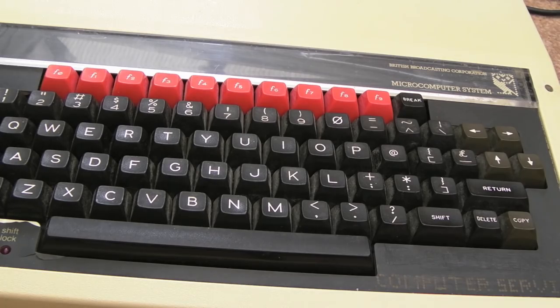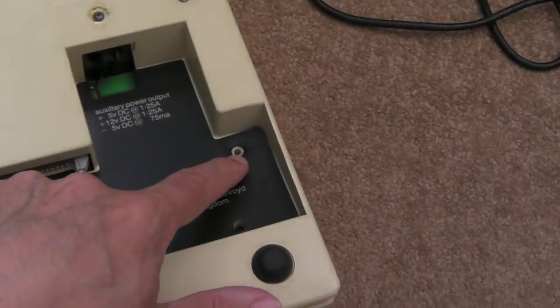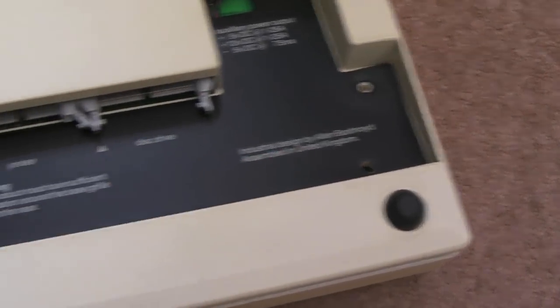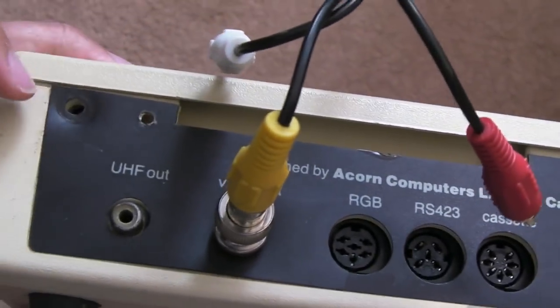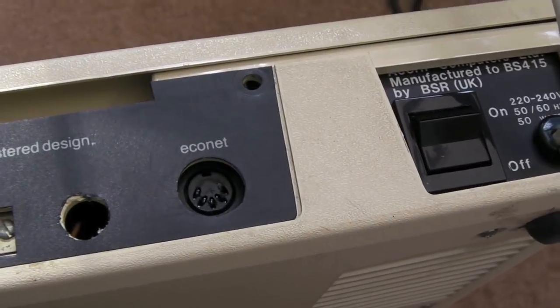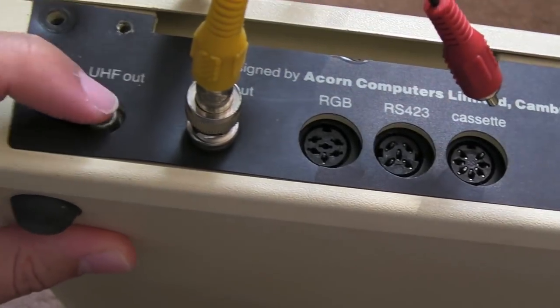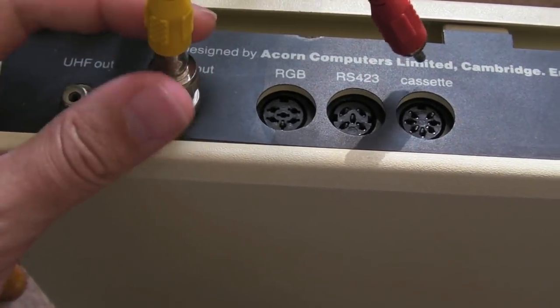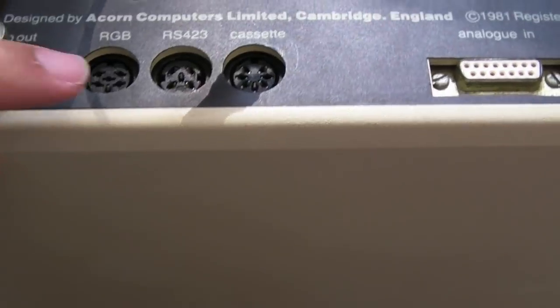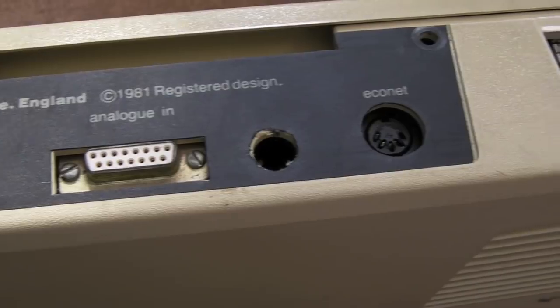Without further ado, let's try powering this up and take the lid off. I've already removed the screws — there's one there, one there, and then two holding the keyboard. Around the back there are two or three more screws. While we're here, let's look at the back: RF port, BNC to RCA adapter, RGB, RS423 serial, cassette port, analog in for joysticks and light pens, and the EcoNet connector.